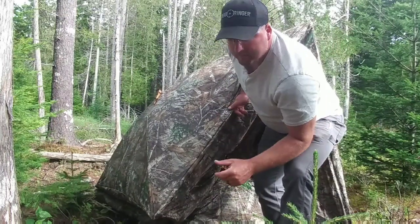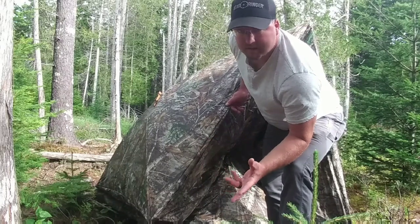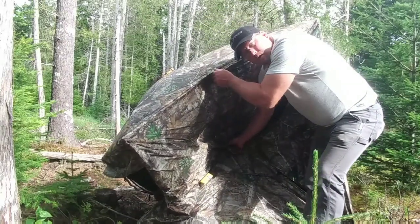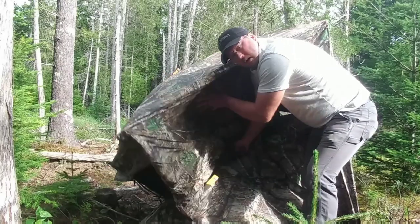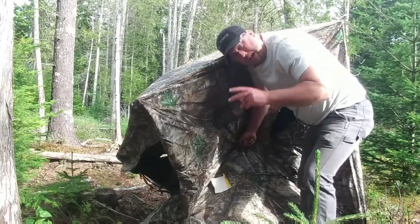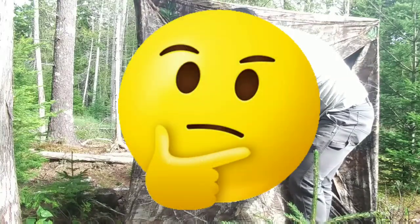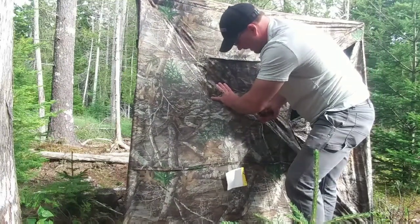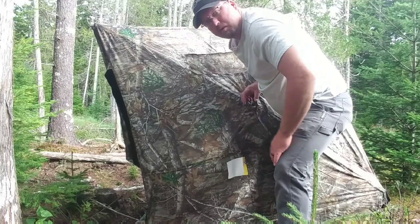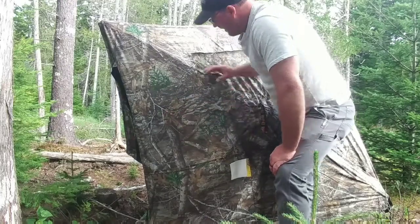If you're hunting on the fly — like doing a scout hunt where you're packing into an area to hunt for the first time and setting this up for an evening hunt — you can set it up pretty silently. The trick is to grab the strap on the loop on this hub, and when you pull it out, take your other hand and hold it, put some resistance on it, push back slightly as you pull out. Let it go real quiet. It can make a loud noise when you pull real fast, but you can do it pretty quietly. That way you're not alarming any nearby deer if you're doing a pack-in, pack-out hunt.